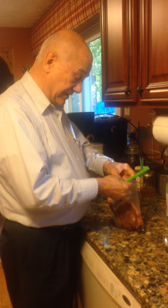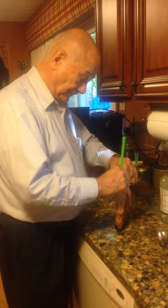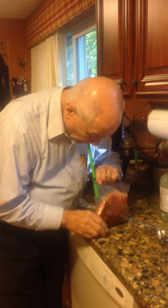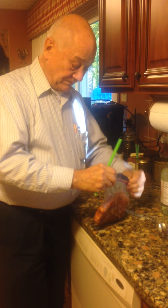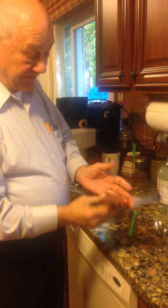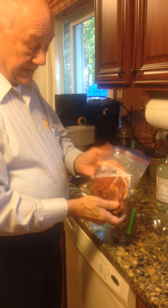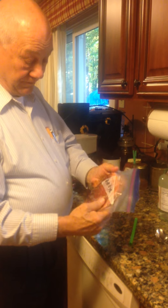I didn't get a good seal on that. I didn't get all the air out of it. Alright, that time I did. There was no air in that bag at all, so you won't get any freezer burn, and it's a lot cheaper than using the vacuum machines.